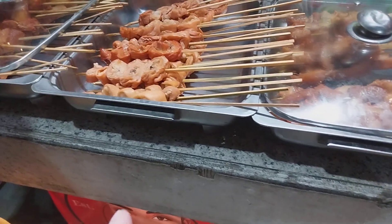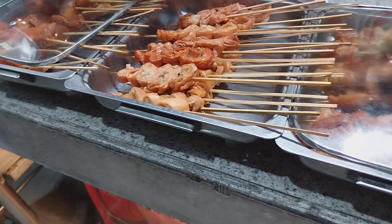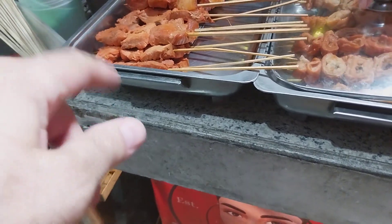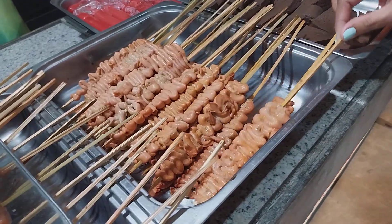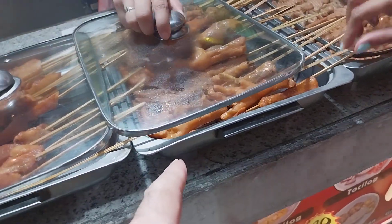And then those are hot dogs, pork. And that is pork, okay. And then that is chicken intestines, yeah.